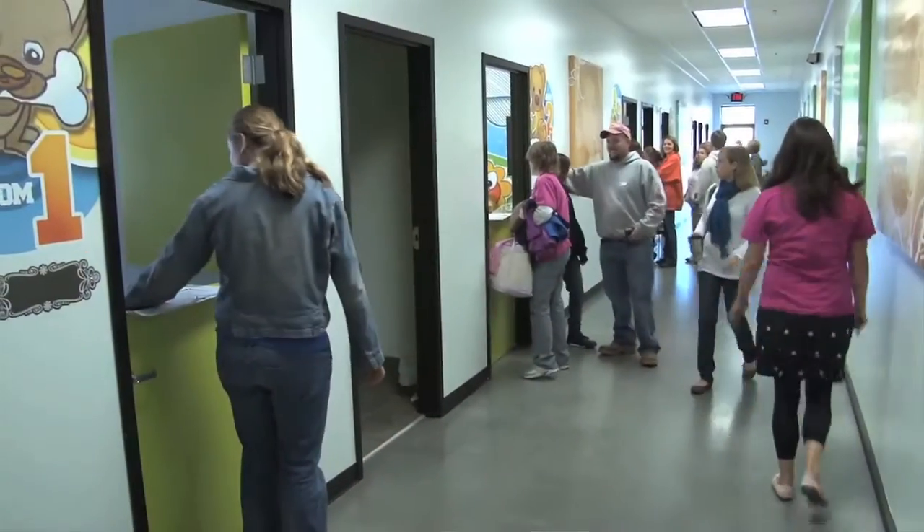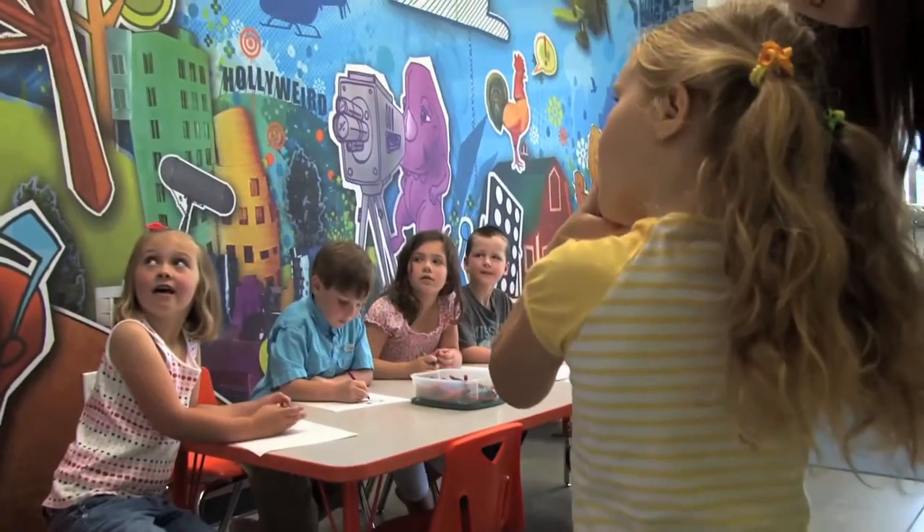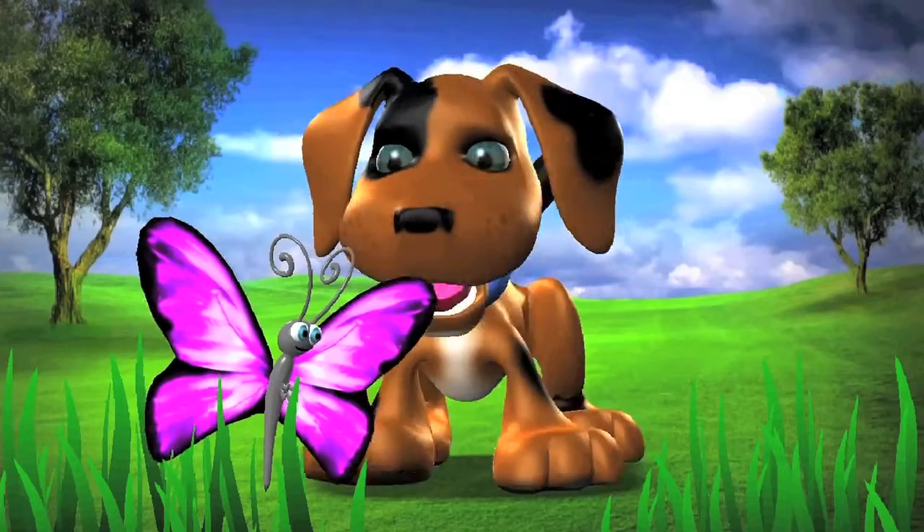We use the Power Puppets several different ways. We use them to welcome the children into the classroom by saying, 'Hey Johnny, nice shoes there. Sarah, that dress is awesome. You look great today.'